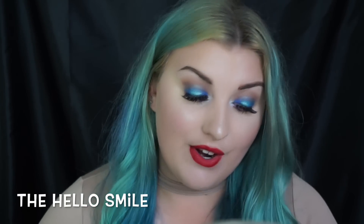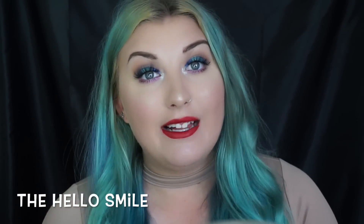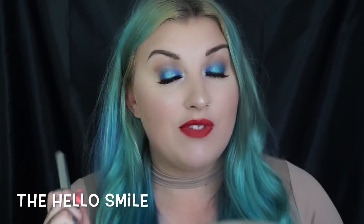Hey guys, welcome back to my channel. In today's video I have a quick little review on the Hello Smile teeth whitening pen. Hello Smile were generous enough to send me some of their whitening pens to test out, and I am loving these so far. I'm going to give you a quick review, a demo, show you how I use them and the ingredients — just a short video to inform you about a new teeth whitening pen if you're looking for one.